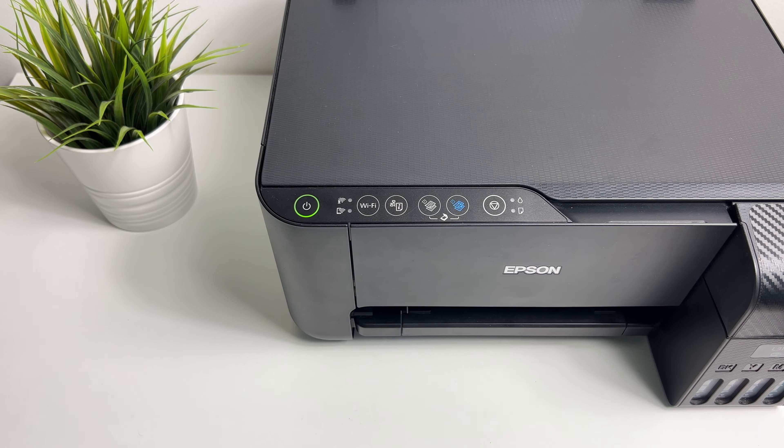If you are interested you can also see my video on connecting this printer to the Wi-Fi network. You will see the link to the video above, also I'll drop the link in the description. With that, let's get started.